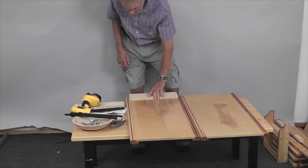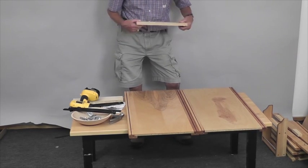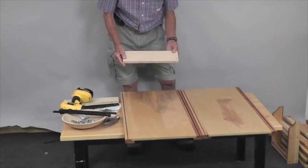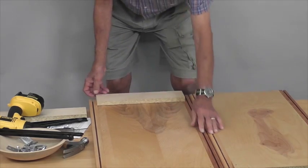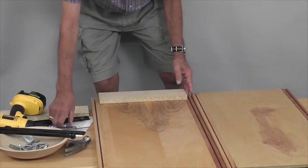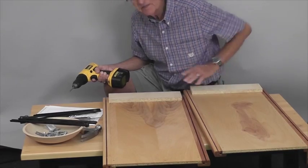Now we're going to attach the glide support to the sides. The sides are exactly the same at this point — there's no left or right; what determines that is the glides when we put those on. I'm going to attach a glide support stick. Notice there are four holes — smaller holes — and then two holes at the top. Those two holes go at the top of the panel. The bottom of the side has holes for the casters. Attach them with the one and a quarter number eight screws in four places. Do exactly the same thing with the other one.